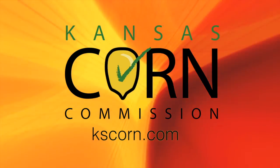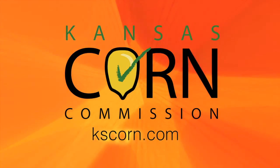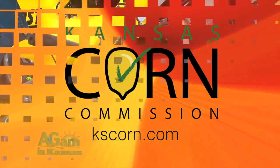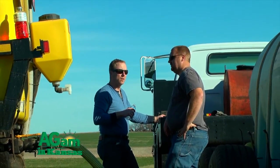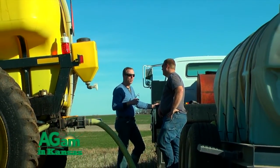Ag AM in Kansas, brought to you in part by Kansas Corn. Learn more at kscorn.com. My name is Dustin Conrad. I work for a farmer out here in Solomon, Kansas, and this year we decided to modify our 8013N fast applicator that we bought last winter.